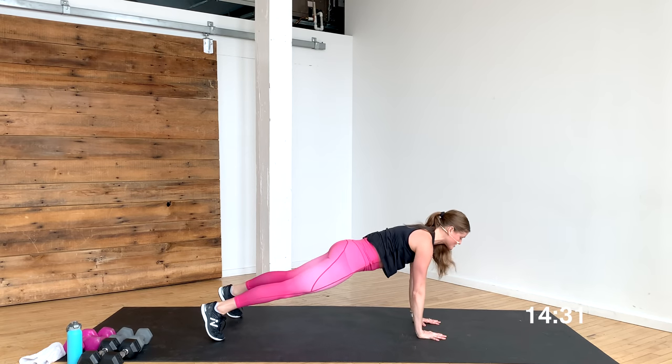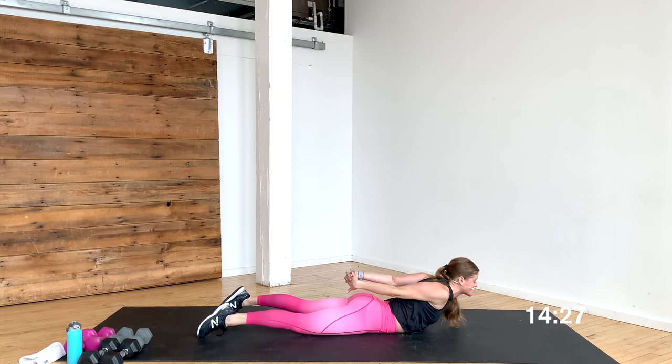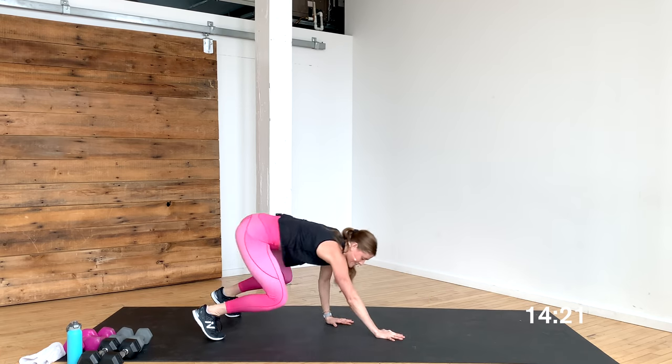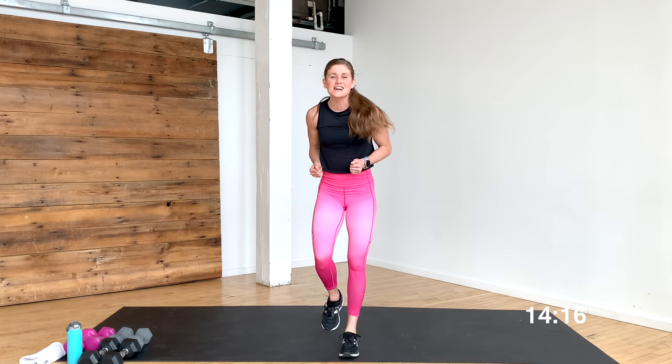Walk out to that high plank. Lower the belly down to the ground, interlace the fingers behind the back, take a nice chest expansion. Gently release, plant and push, walk it back up. All right you guys, we're going to get started — are you ready to do this bicep workout?